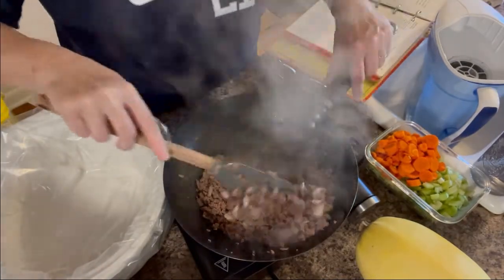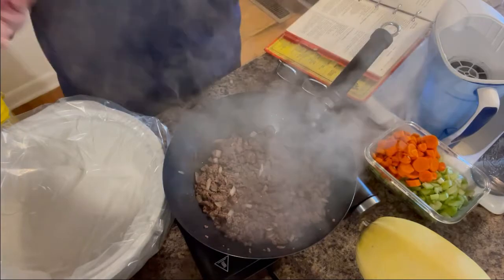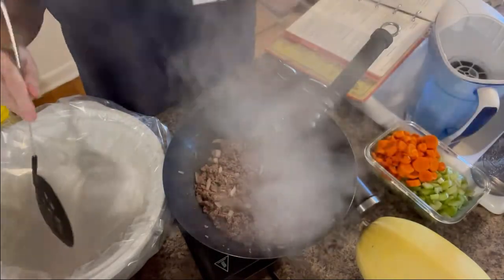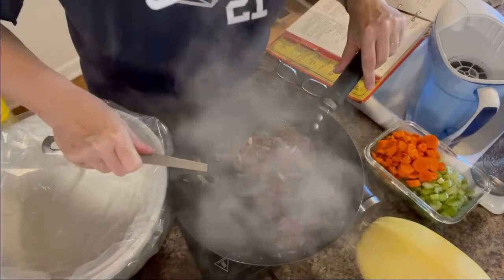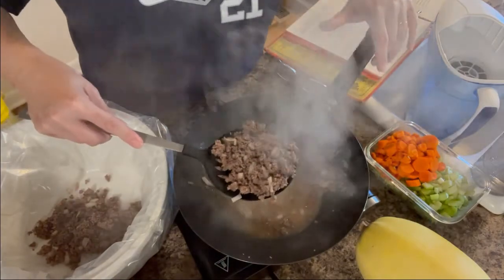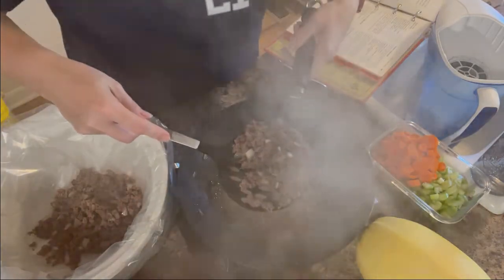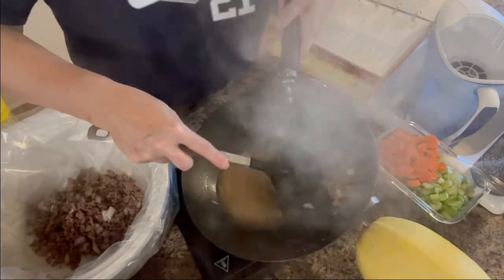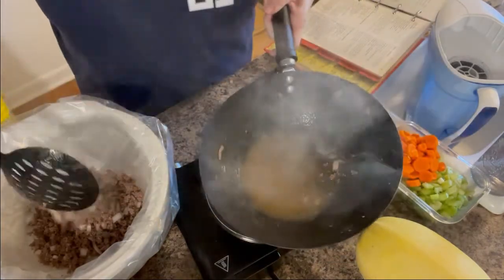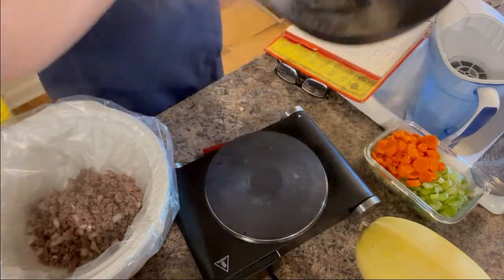All right, we are back, and as you can see, the ground beef is fully cooked. The onions are starting to look translucent, so I'm going to change this recipe up a little bit. This was supposed to be done on the stovetop, but I'm going to do it in my crock pot. So I'm going to transfer this over to my crock pot that's been lined with a liner, because it just makes cleanup easier. I'm going to try and follow the recipe as much as I can, which said to drain the fat, so that's what I did.